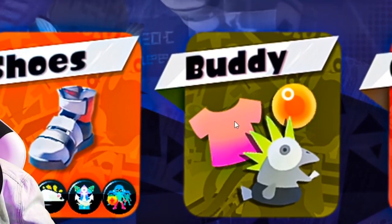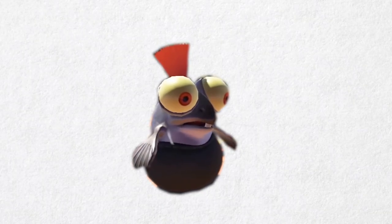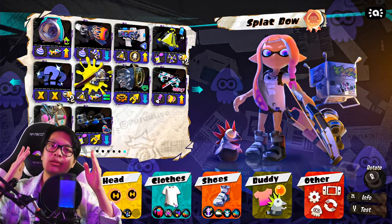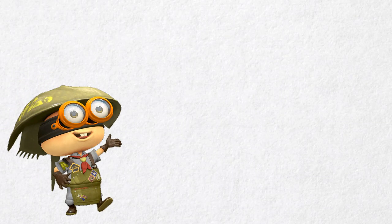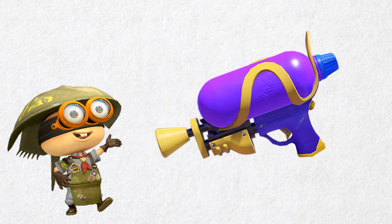You'll notice that 'buddy' is new. This section mainly focuses on cosmetics and stats revolving around little buddy — you'll be able to customize their hairstyle and maybe even give them little outfits. Now, onto the most interesting part of the concept: the weapon selection. There are a lot of weapons to choose from and a couple of bonus challenges you can take on.